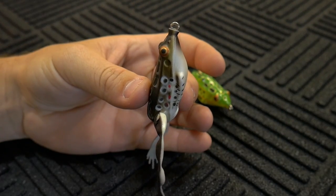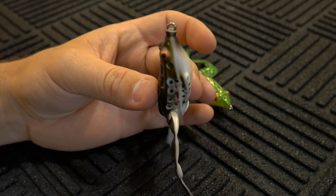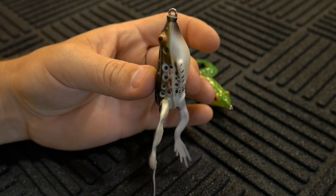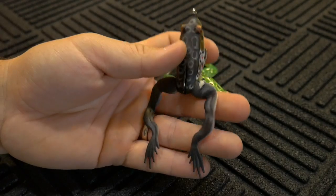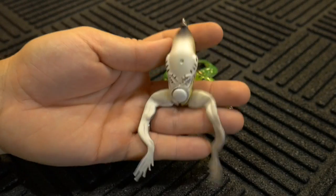How this frog sits in the water — it sits completely straight up and down, almost completely vertical. It might have a little bit of a cant to it, but it's nearly straight up and down. It actually looks nice, and I'm sure it looks good to the bass.